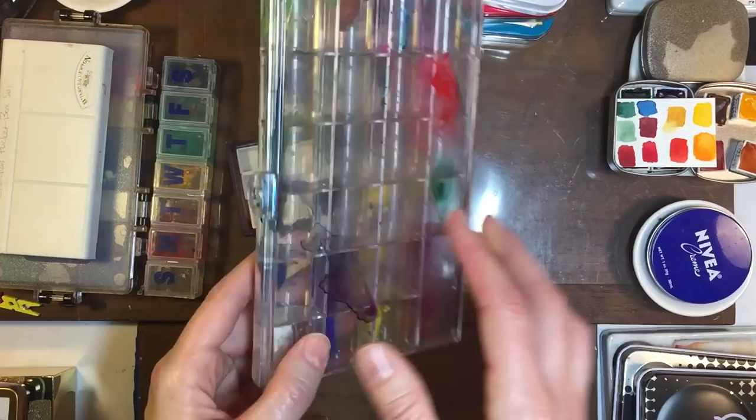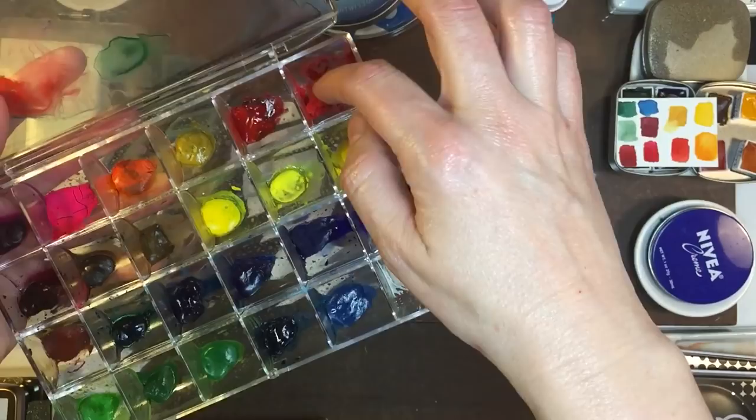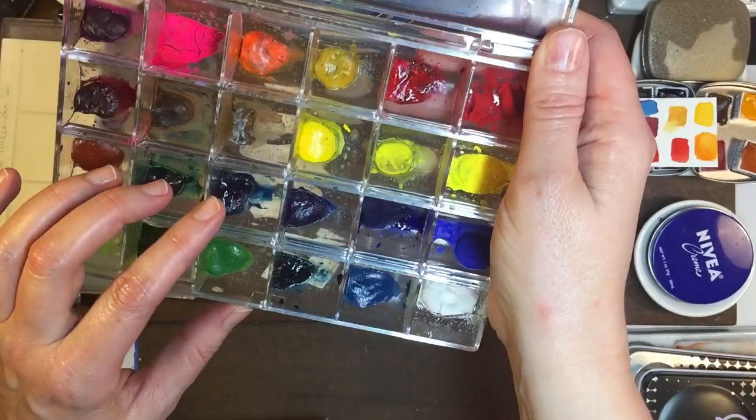So I wanted to start with what's in front of us. This was my very first idea of how to store paint, and I wanted something that would hold watercolor as well as gouache. So I found this bead holder — it's pretty airtight but not enough to keep the gouache from going dry, and unfortunately that's just what gouache is going to do. It's going to get dry and crumbly until you reconstitute it.